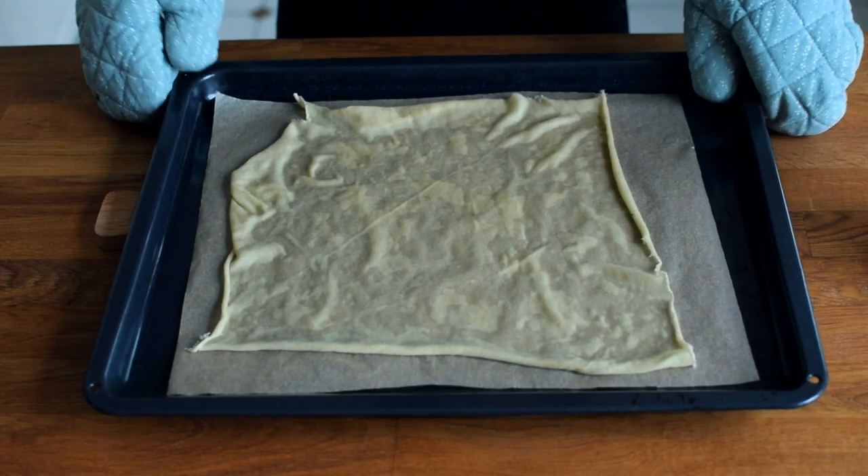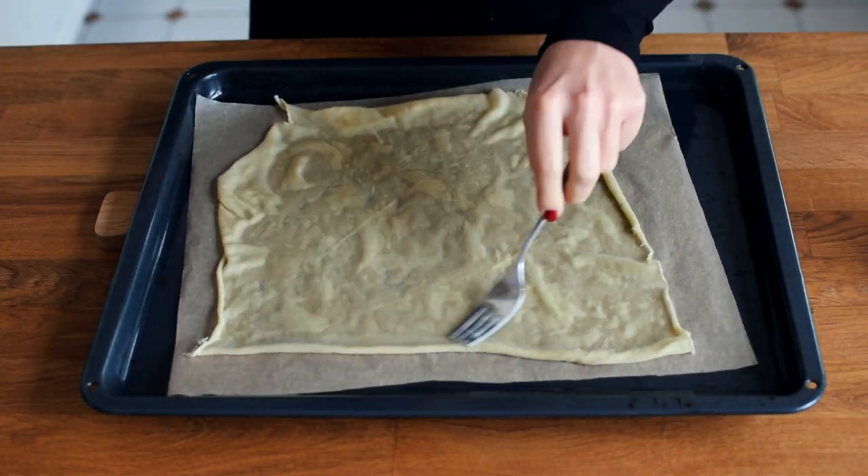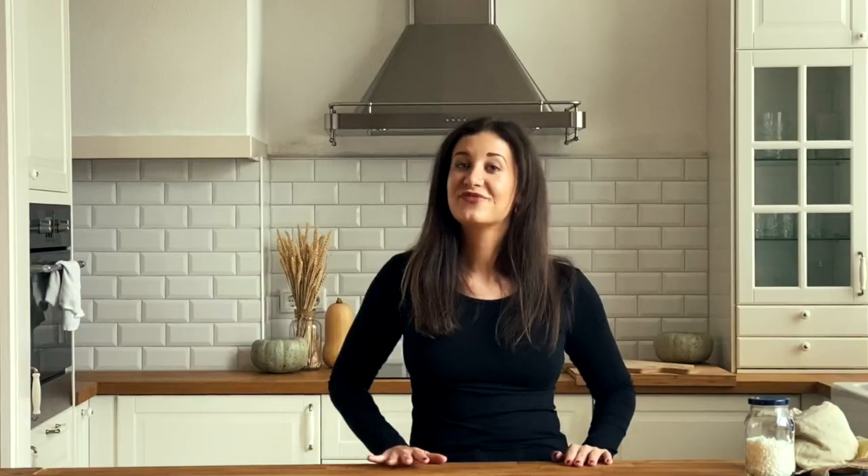Then just take it out again. You could use a fork or a brush to go over the fabric again. Pick it up from the tray and let it dry. And that's it — super quick and easy.